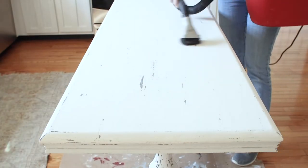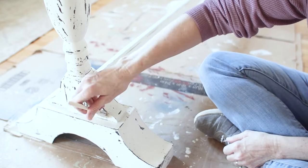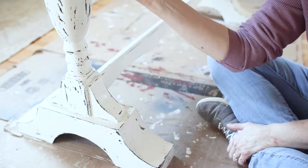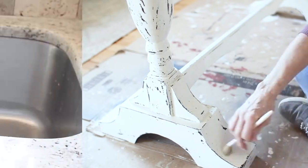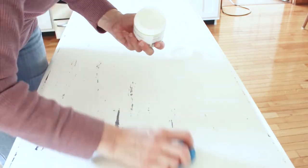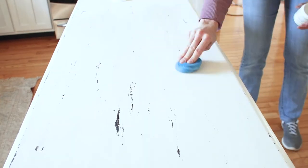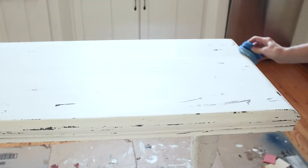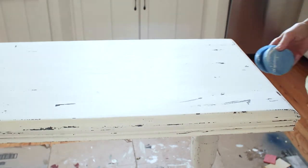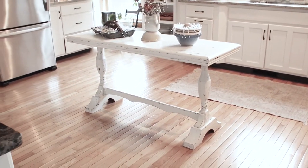I vacuum the piece down because that gets pretty messy. Then the last step is to apply a clear coat. Miss Mustard Seed has a clear coat called Milk Coat, and it's kind of thick — think about the consistency of room-temperature butter. On the legs, I applied it with the chip brush. For the top, I'm using a damp finishing sponge to smooth it on, applying a really thin layer. The first coat goes on lengthwise, and the second coat goes in the opposite direction to create a little bit of texture on the top surface of this adorable communion table.